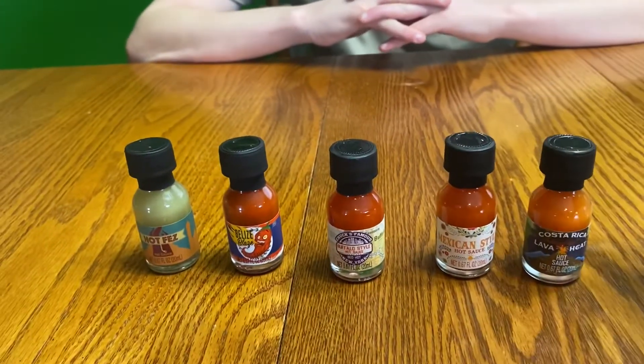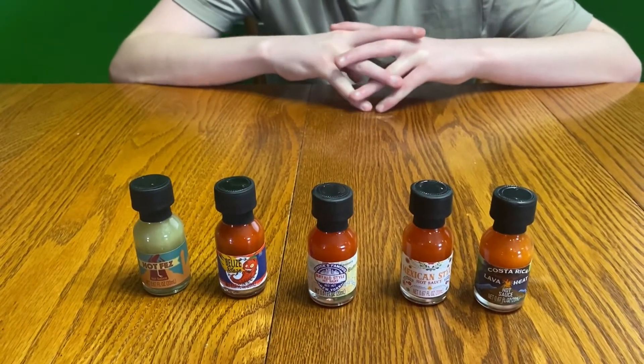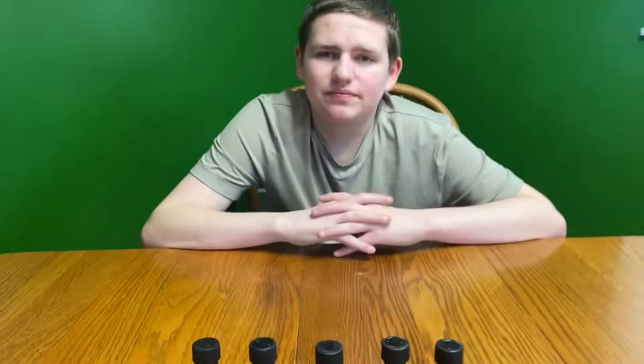So we got a bunch of red ones and one green. If you haven't checked out parts one, two, and three, go check them out — they're pretty fun to watch.